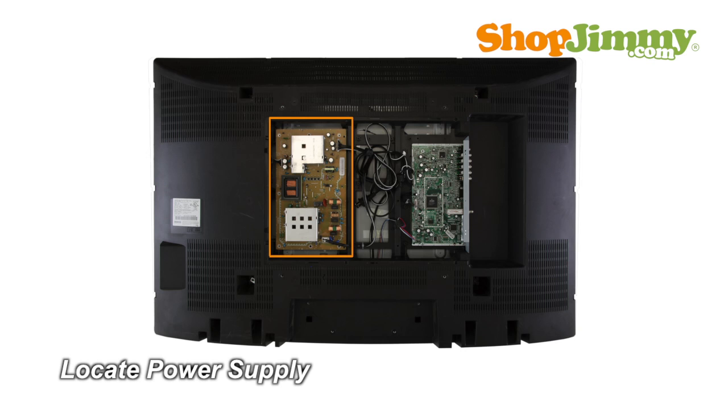The power supply unit takes in and distributes power throughout the TV. This board is connected to the power cord or the AC adapter, and this power supply is located at the center of the chassis.